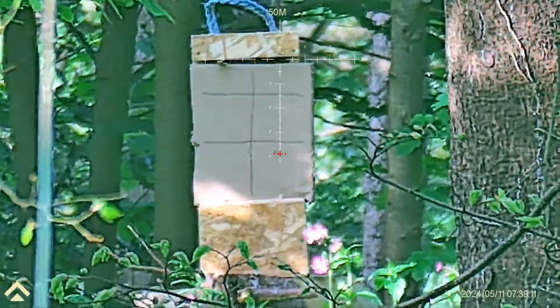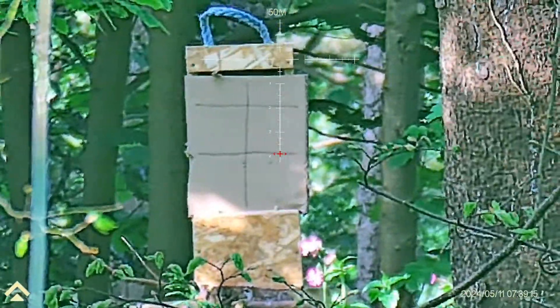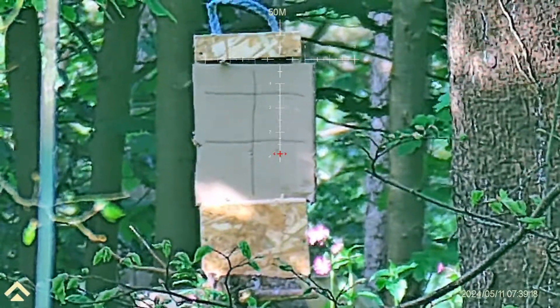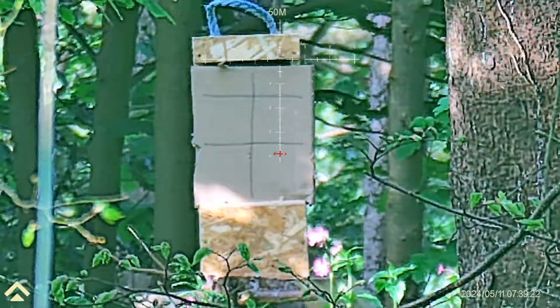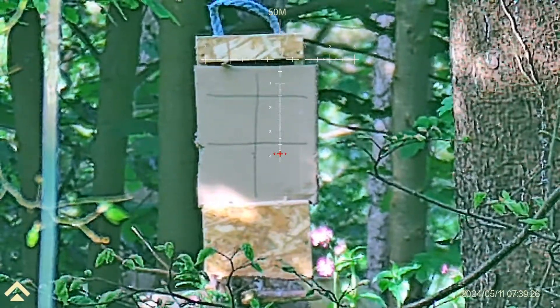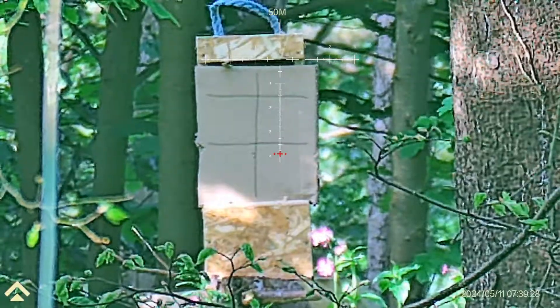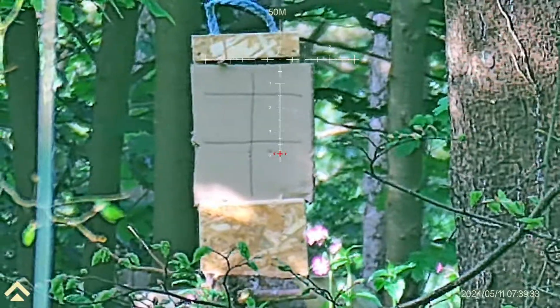That looks really good now. Let's try it. Again using the top edge of the box so I can just measure the drop. I'm happy with that.